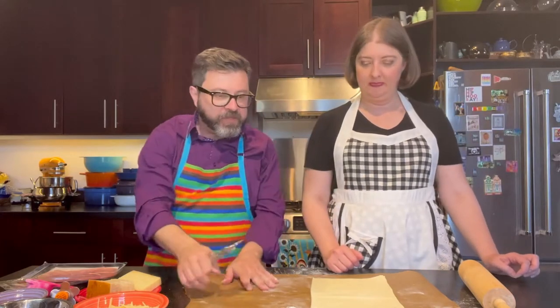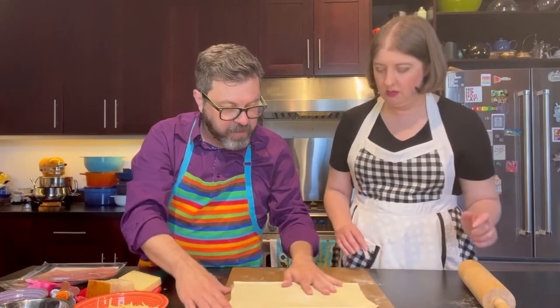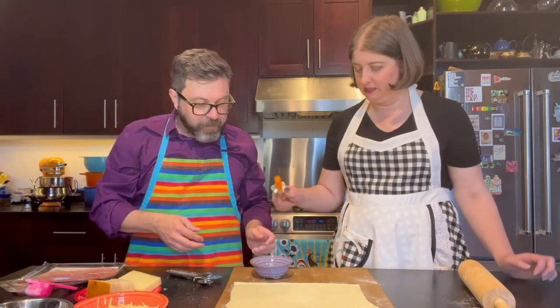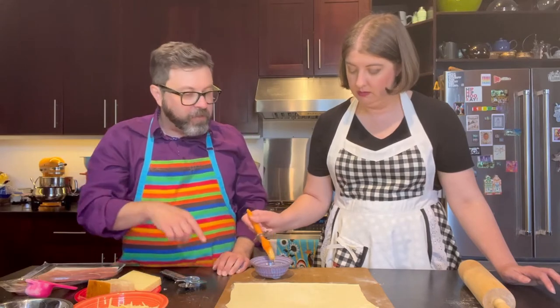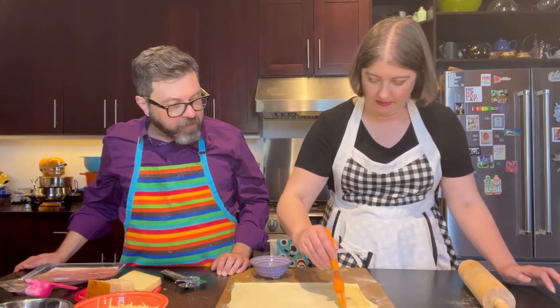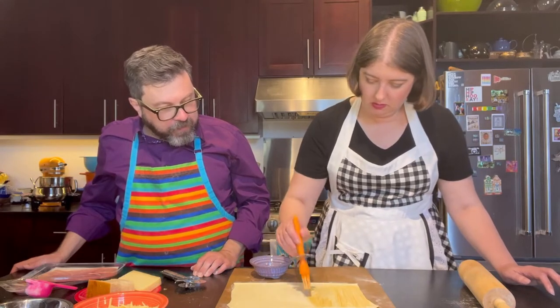We're going to turn it this way towards us because we're going to roll this. Puff pastry has many layers of dough and butter in there, and since we're going to roll it up, we don't want it to stick. First thing we want to do is brush it with some honey mustard. Leave just a little bit of an edge at the bottom, maybe like a quarter of an inch. You want to make sure it's on there but not too thick, because we're going to be rolling this.